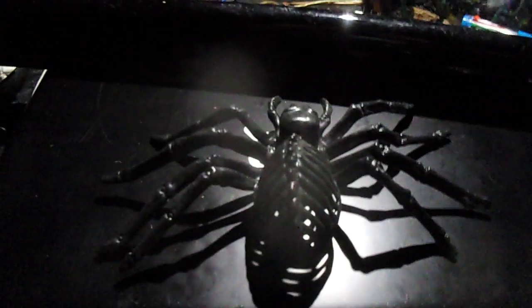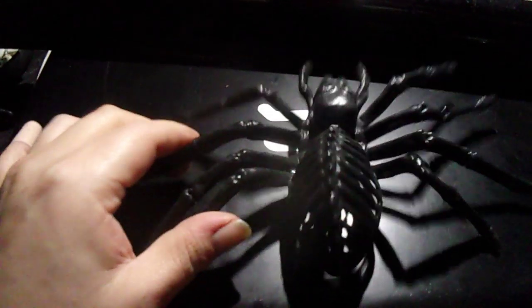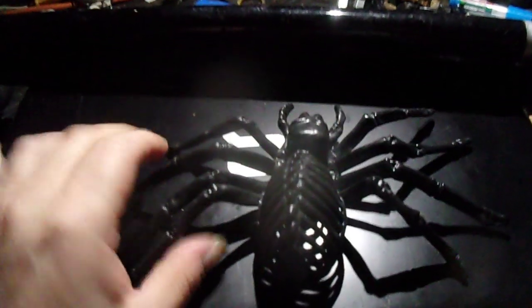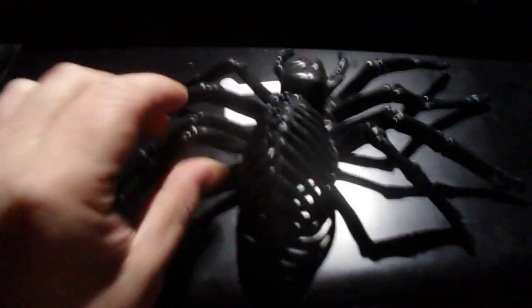What is going on everybody? Just wanted to let you know what I've been up to. As you can see, I got one of them skeleton spiders. I got this one from the Dollar Tree. It was originally white — I spray painted it black today.